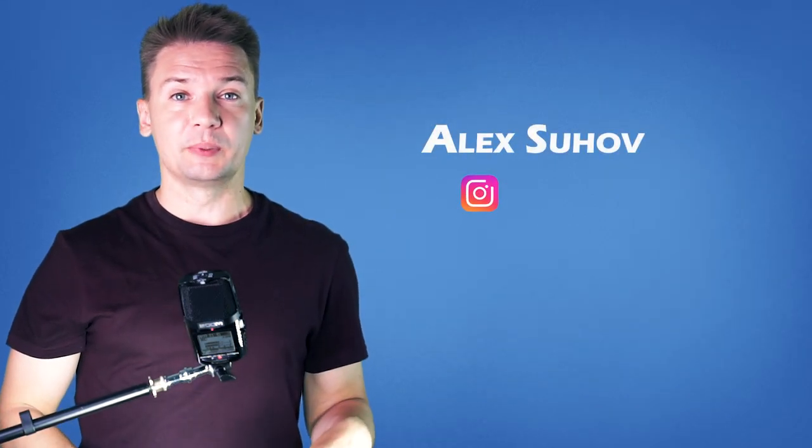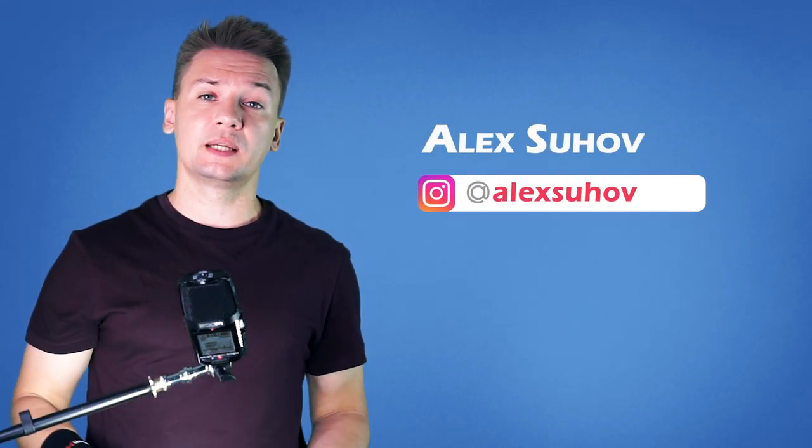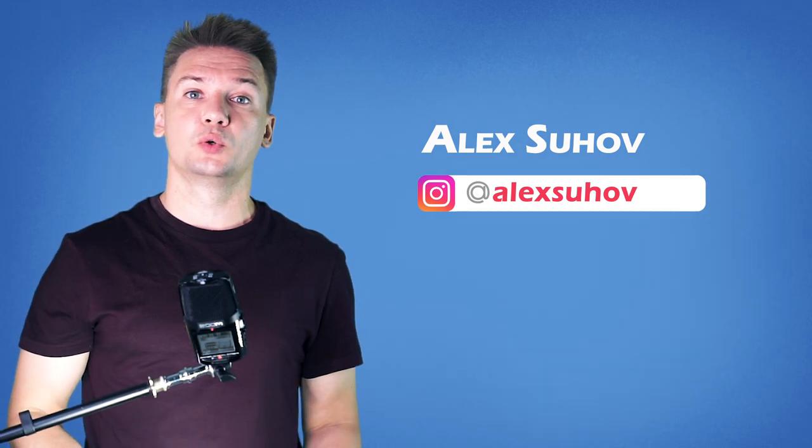Hello, Spinner! You are on Panstock Channel about Pen Spinning on YouTube. My name is Alex Sukhov and today I will show you how to do Neobag.